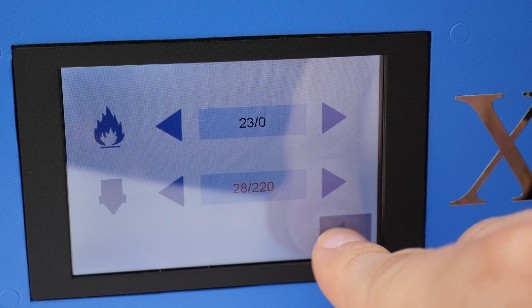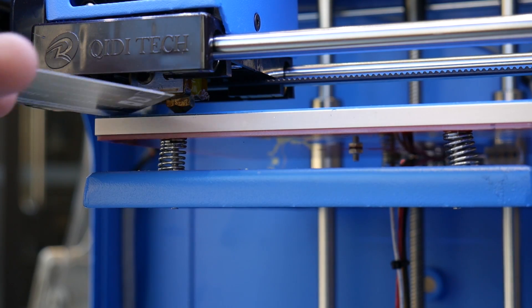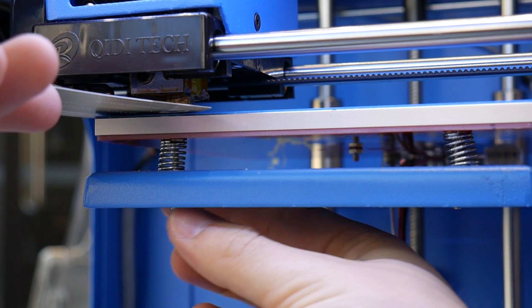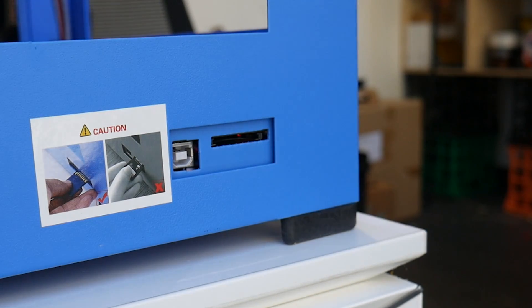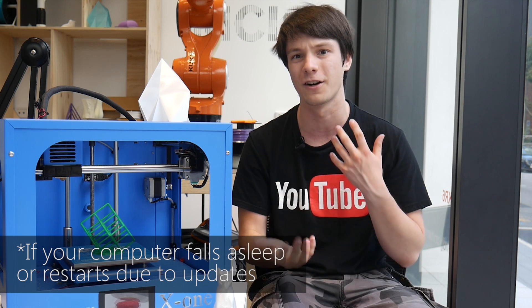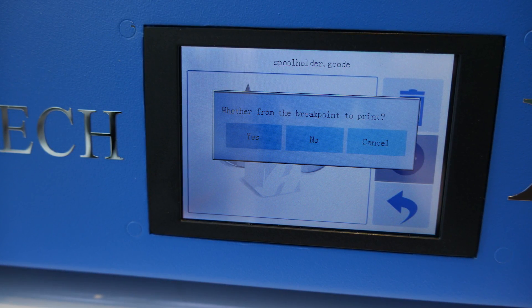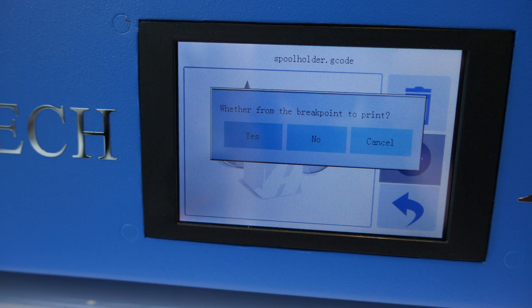Bed levelling is guided on this machine. It's a manual process with no sensors or anything like that. You adjust the three springs while the head moves around in a guided approach, and then you're good to go. Because the machine's so small, I've only had to run the levelling routine once and it seems to stick pretty well. You can run the machine tethered via the USB Type-A port on the back, or load G-code into the SD card slot on the included SD card. You can actually stop the print and then resume it later — it will save the break point so you can come back to it.